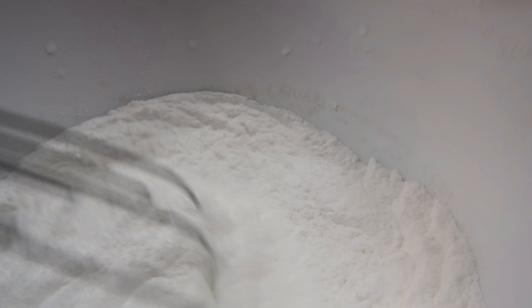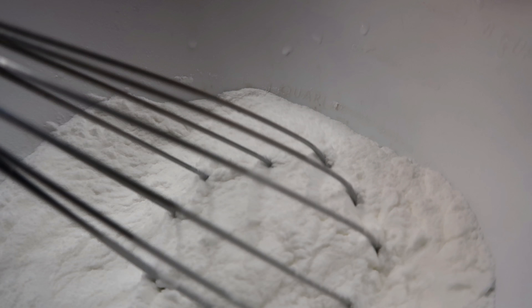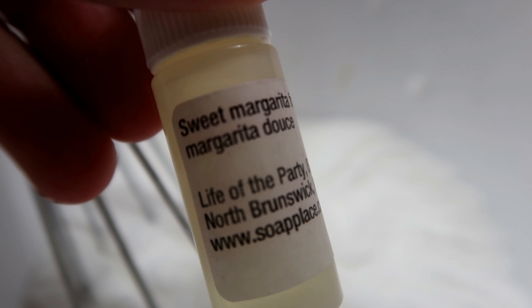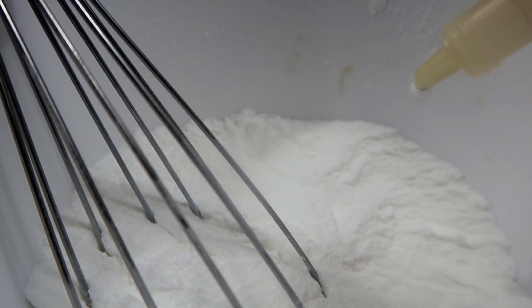Hey you guys, I'm the Summer Fox and today I wanted to show you guys how to make bath bombs. If you guys are interested in purchasing this kit, there will be a link down in the description box below. So without any further ado, let's get started.